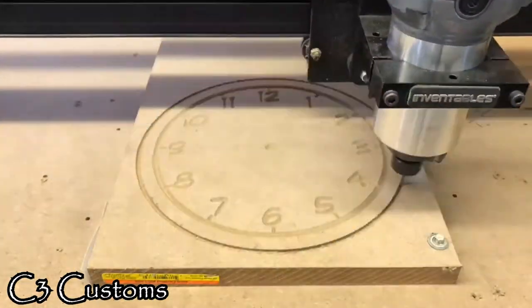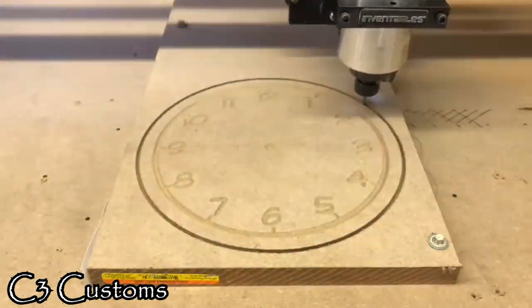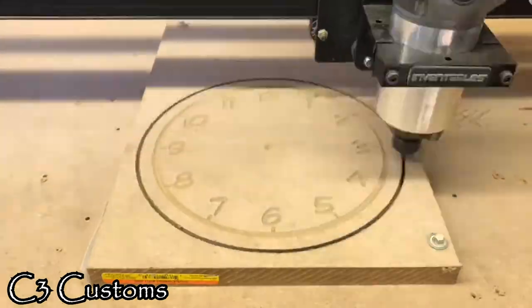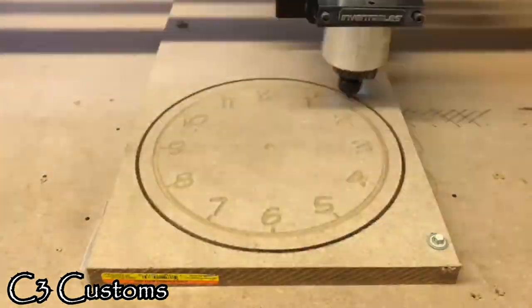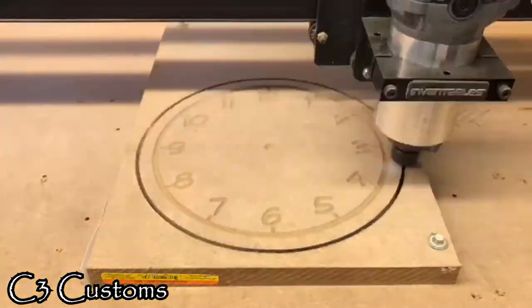I wanted something different that I could incorporate a mechanism. This part took about maybe 10 minutes to carve out.